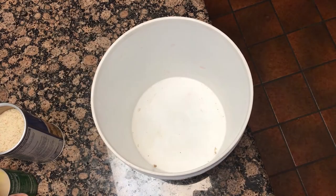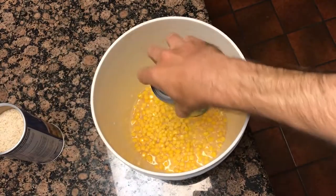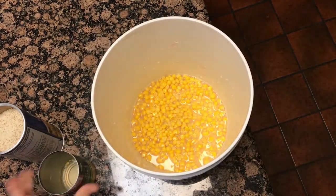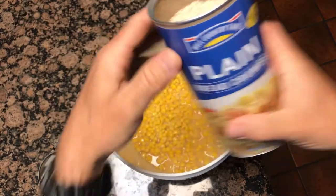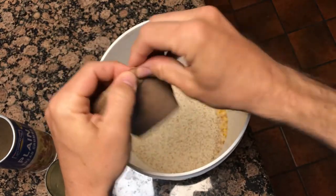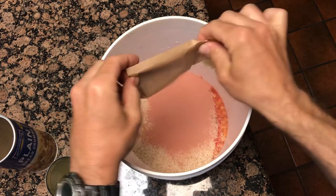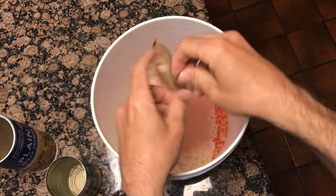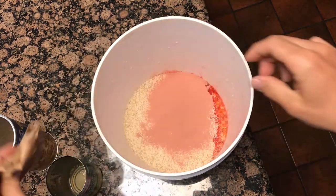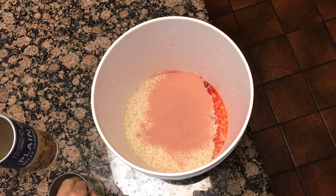So this is my pack bait recipe. What we do is we put in sweet corn, put in plain breadcrumbs, and we put in a pack of bread jello. You can use strawberry or cherry or whatever you want. Put that all in there like so, and then we mix it all together.